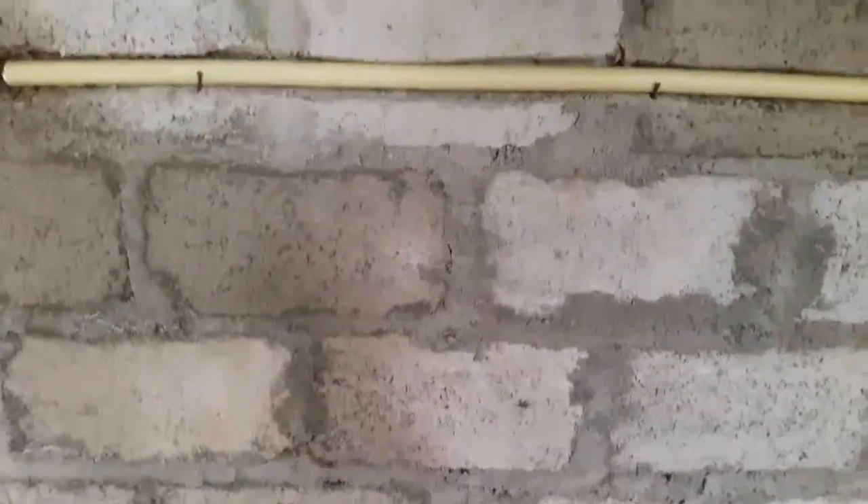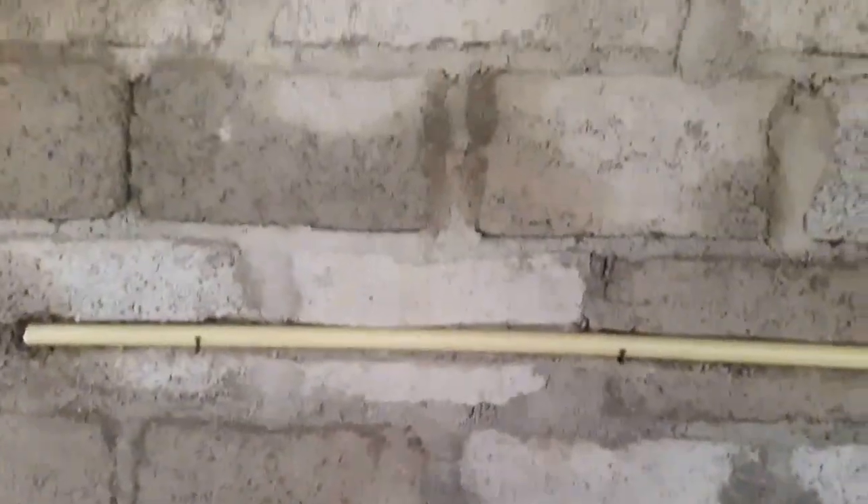What's up C Squad, I am back here with another construction vlog. In this vlog I am going to discuss the correct way of plastering a wall with a cement mixer to achieve a smoother surface.